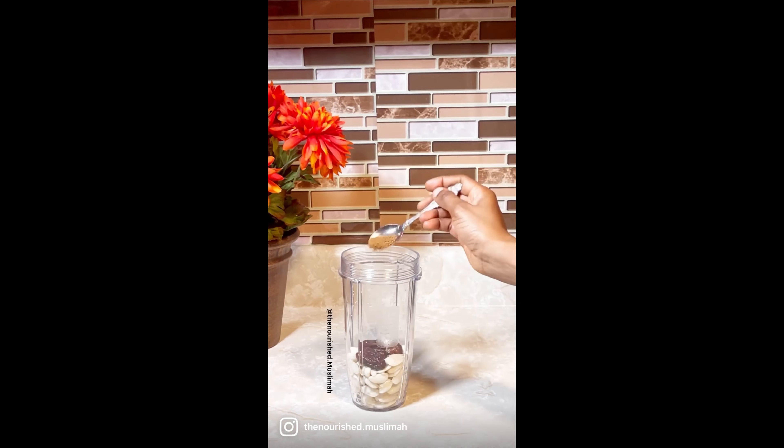Pour it in a glass and refrigerate it. Use it as any regular milk. This is excellent for pregnant and breastfeeding mamas — no addition, no subtraction. This is pure gold in a glass.